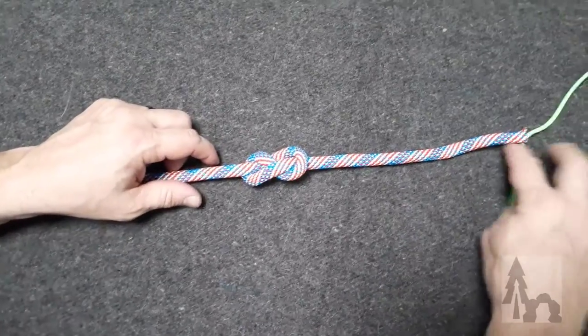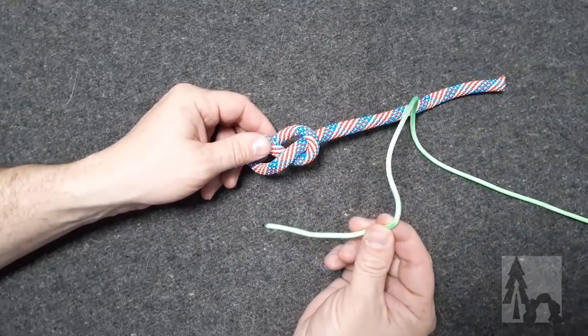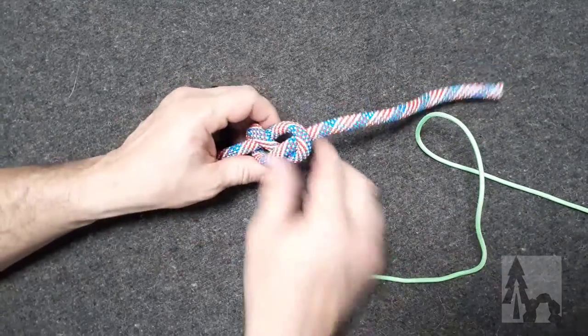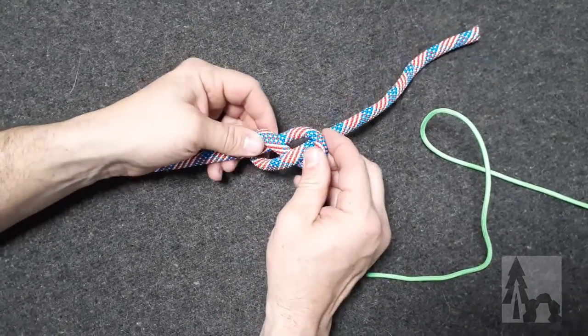Here's a figure eight bend. Start with a figure eight. Sometimes this is good for attaching a smaller cord or smaller diameter line to a larger cord or rope. I have a figure eight in the larger of the two on my standing line.